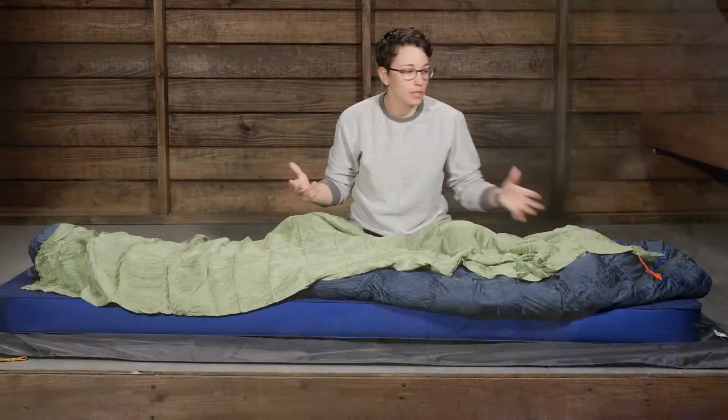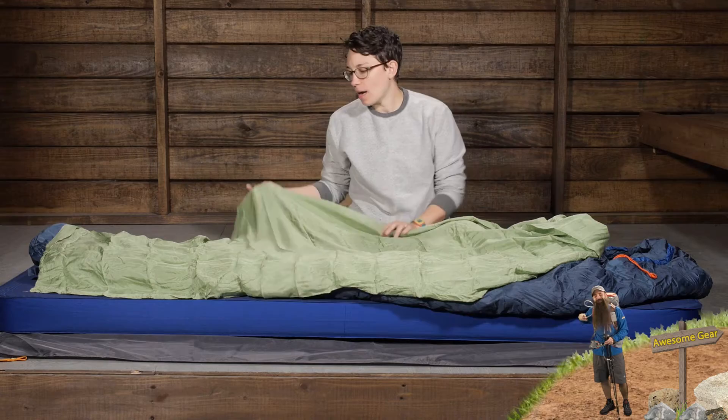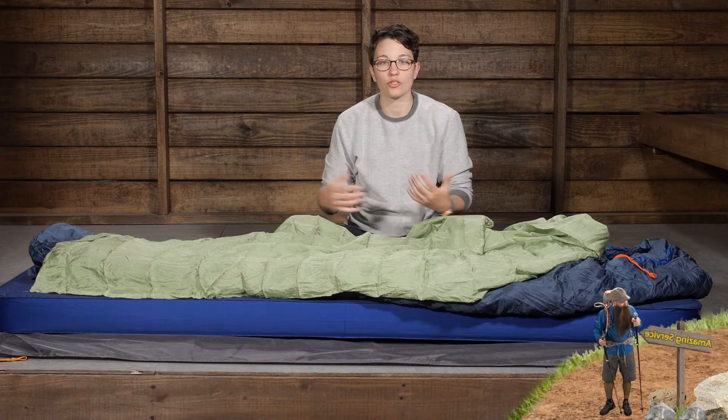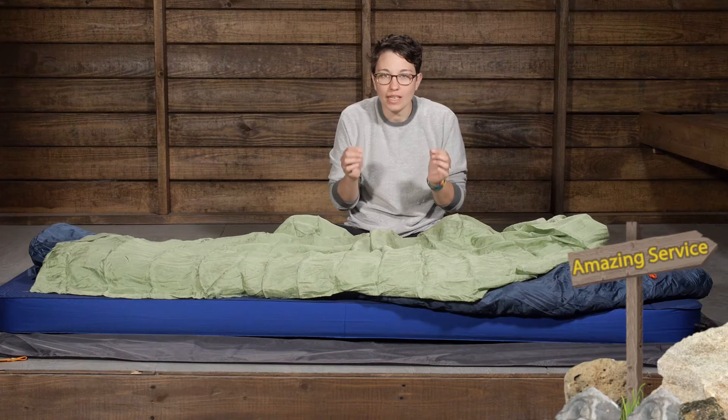This also pairs really well with a sleeping bag. Believe it or not, it is going to add about nine and a half degrees Fahrenheit of warmth to your sleeping bag. You just crawl inside the liner, then crawl inside the sleeping bag, and you have got that extra protection. And because it is silk, it is incredibly soft — sometimes the inside of sleeping bags can be a very lightweight material and not as comfortable as this fabric.